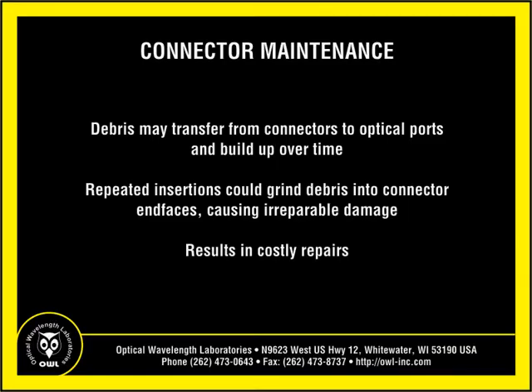Not only are clean connectors and ports critical for successful fiber optic testing and data transmission, clean connections also help to keep equipment and fiber ports in proper working order. Dust, dirt and debris may transfer from connector to optical port and build up over time. Repeated connector insertions into a dirty port could grind the debris into other connector end faces inside optical ports, causing irreparable damage resulting in costly repairs.